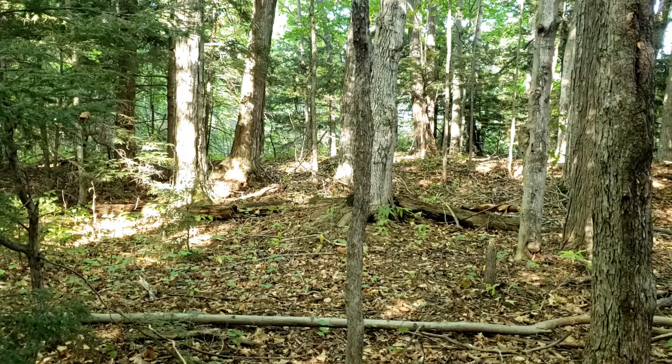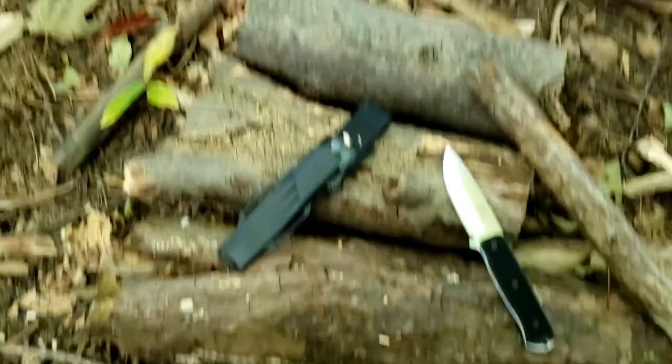Hey guys, how's it going? Kevin Cleary here with a knife video for you. Today we're talking about a fixed blade. As you can see, we're out in the forest — this is where I like to go for fixed blade reviews. We have here the Falkneven F1X.